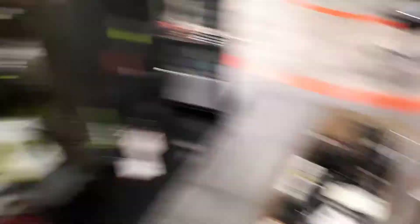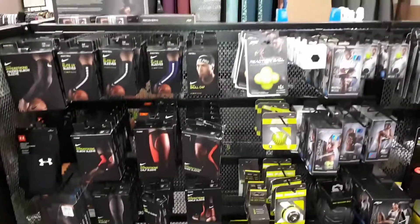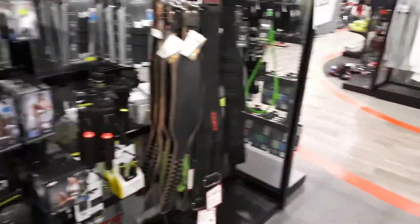We gotta do some merchandising, so let's make this wall look a little bit fresher. It doesn't look that different, but if you scan across the whole thing, it's a little bit better organized, which is prime time. And you gotta take care of some people, order some stuff.